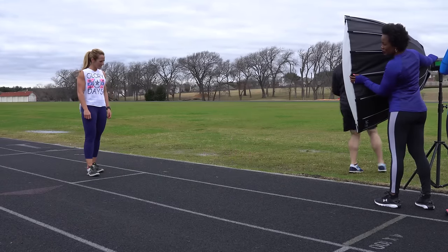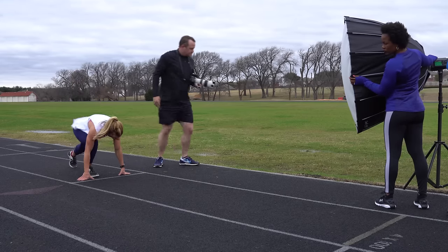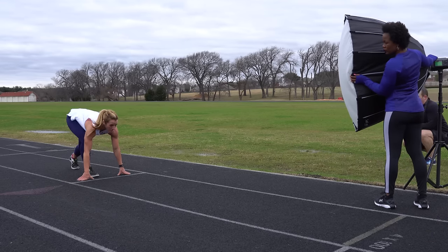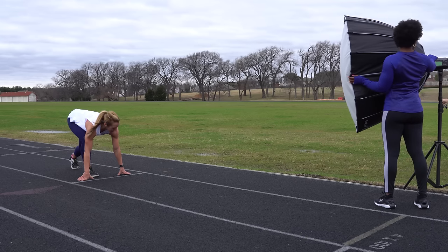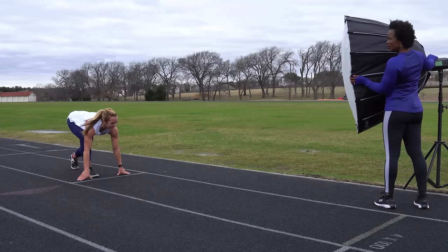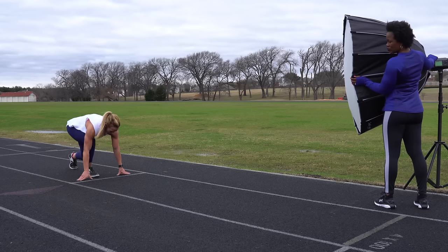Directing Christy into a proper sprinter stance: hands turned to the side, back leg positioned with hips higher, looking down the track. We also asked Natalie to move Christy's pink jacket out of the shot. The plan is to count down — three, two, one, go — and Christy will fire out of the stance, driving her left leg forward powerfully.